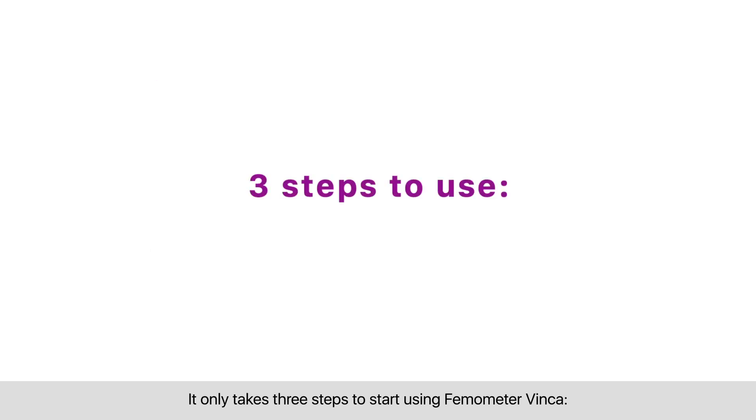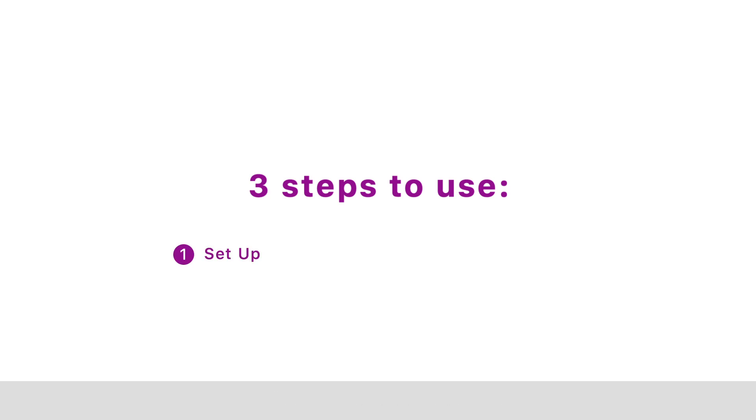It only takes three steps to start using Thermometer Vinca. First, download and set up the Thermometer app. Second, pair Thermometer Vinca. Third, measure.